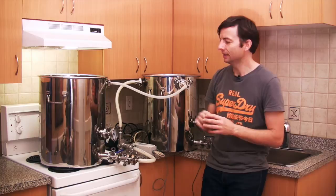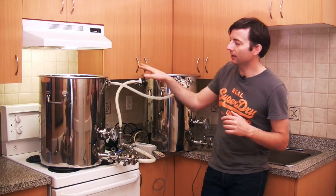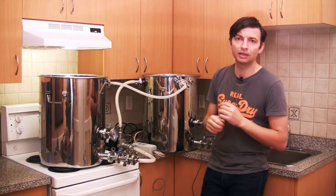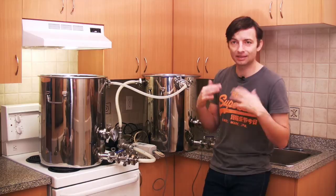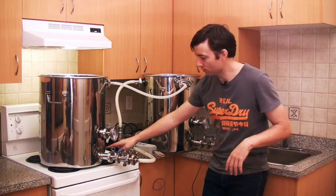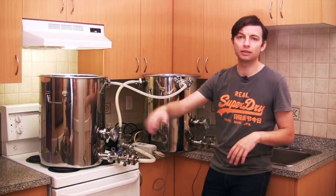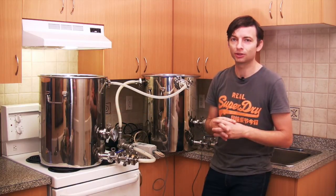The benefit of doing this instead of using the hot liquor tank to mash out is that if you're running that increasingly hot wort through your grain bed, there's an increased chance as the temperature rises that you're going to be getting tannins and other undesirable chemicals coming out of the grain into your wort. If you just use the element under the mash screen at the bottom to raise your temperature as it comes out, there's no risk of that because the wort is heated up and immediately goes into the boil kettle where it accumulates waiting for you to start the boil.